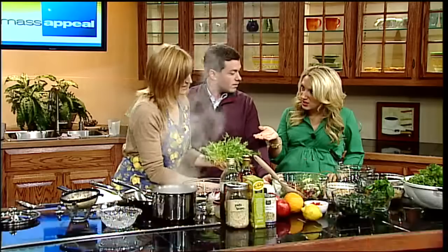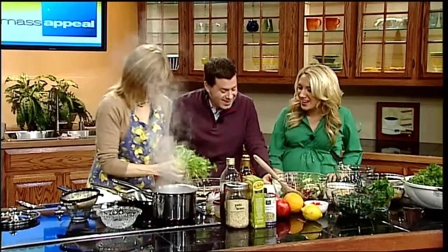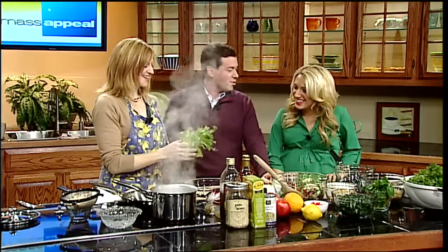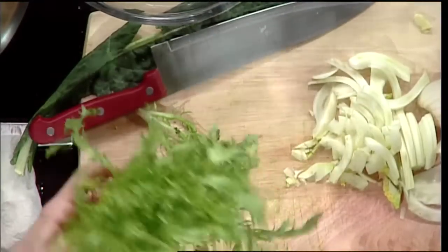Now the frisée — is that what you call it? Yes. I've never seen that in the grocery store. Is that something you can actually buy at the grocery store in the produce section? Yes. Okay, well that's good to know, you don't have to grow it. Just ask the grocer for frisée. This actually came from Whole Foods, so I'm not sure about all stores.